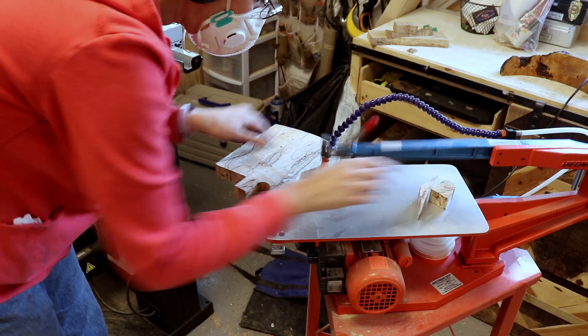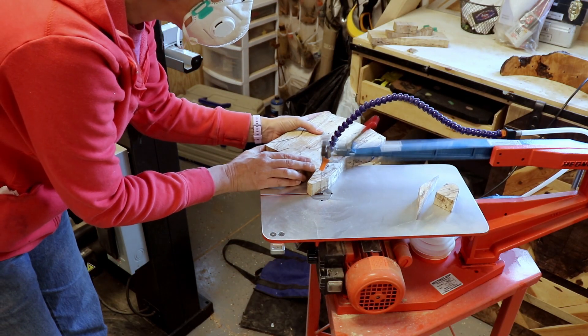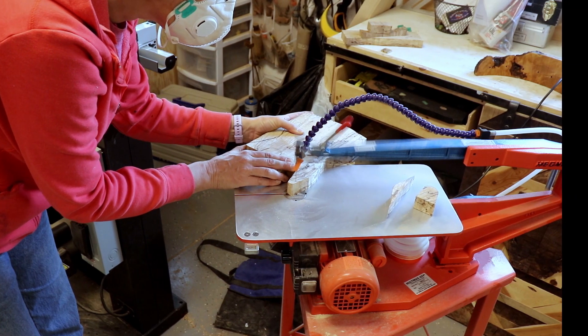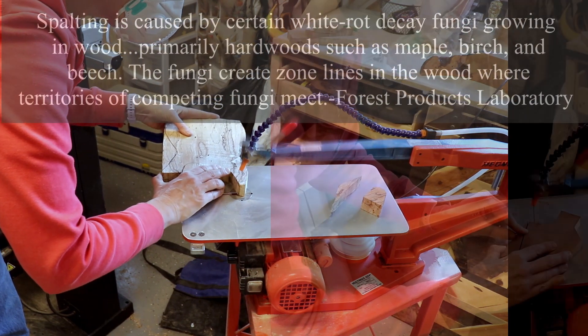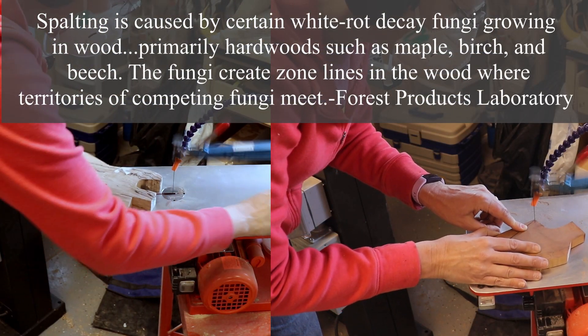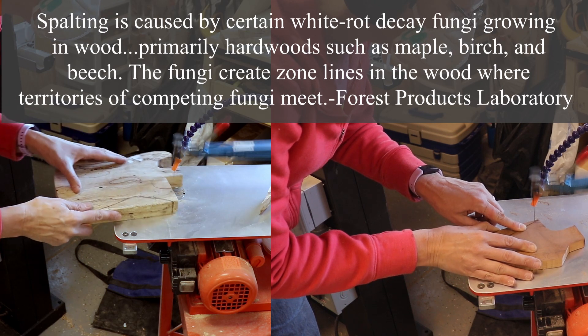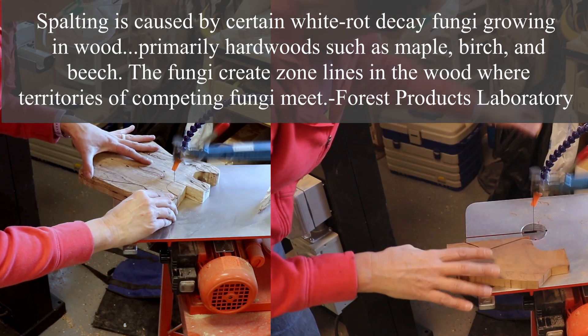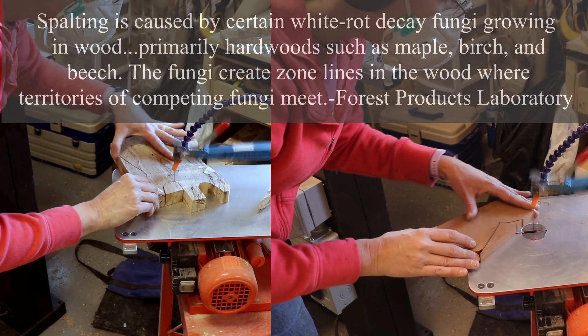The spalted maple is very easy to cut because it's rotten wood, which is really weird. Spalting is caused by certain white rot decay fungi growing in wood, primarily hardwoods such as maple, birch, and beech. The fungi create zone lines in the wood where territories of competing fungi meet. Funny how rotting wood just looks so cool.